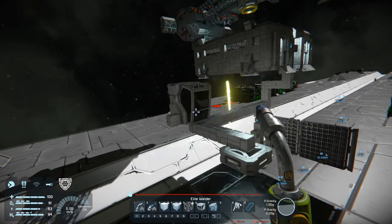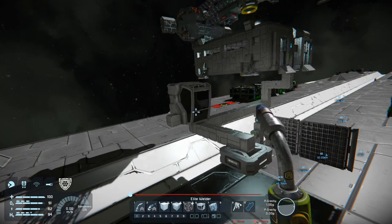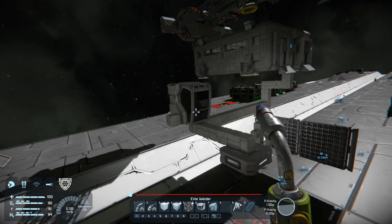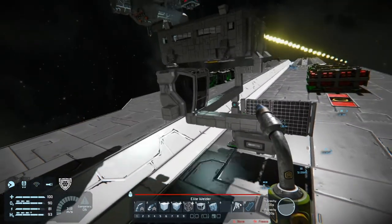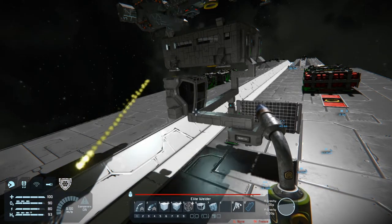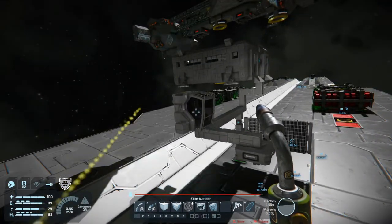Hello and welcome back to Space Engineers, my name is Raben Schild. Today I want to go away from the containers for a moment and make a cargo skiff that is able to lock them and move them around, so I can store them somewhere else, move them into different places, and maybe store the skiff on the inside of the ship.